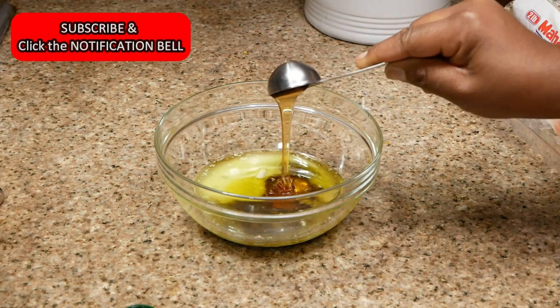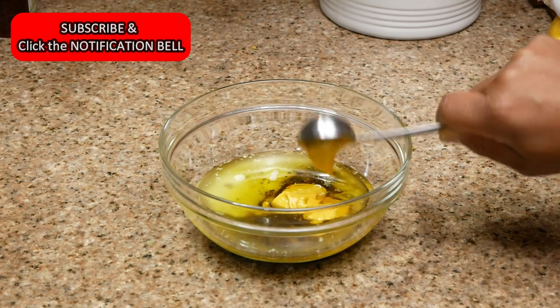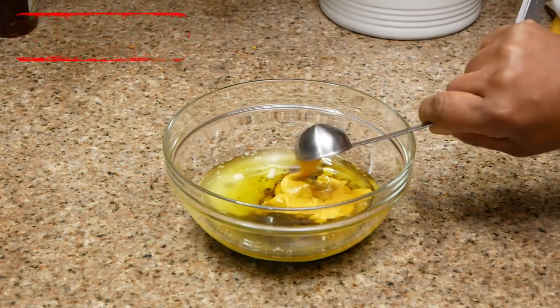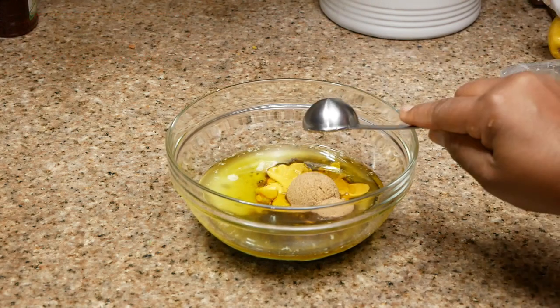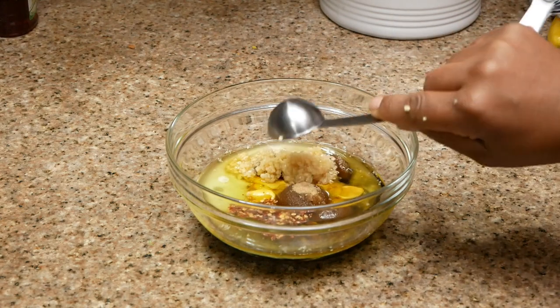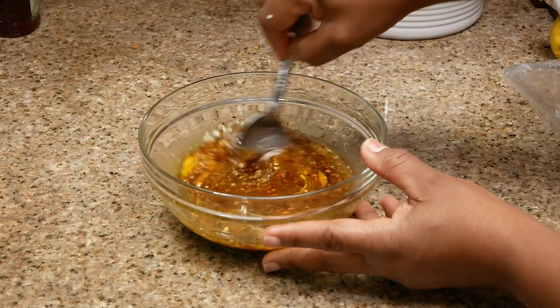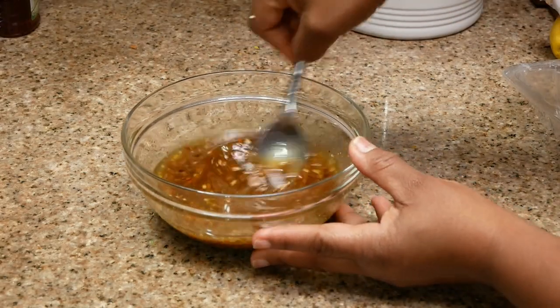For this recipe, I ended up using regular yellow mustard instead of Dijon mustard, and it did not break this recipe at all. So if you do not have Dijon mustard, you can substitute with yellow mustard. I'm also doubling the ingredients for this recipe because I'm using a larger amount of salmon. All of the measurements will be listed down below in my description box.